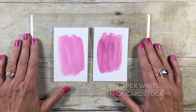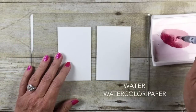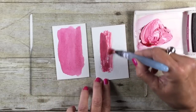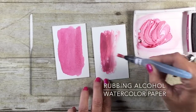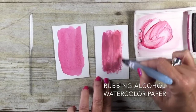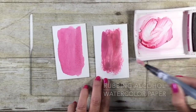Here's the one with the rubbing alcohol on the thick whisper white. Now I'm going to come in with some watercolor paper. I'm going to use the water first, and here we go with rubbing alcohol. I have to tell you, when it comes to the watercolor paper, I actually prefer water. That's pretty easy to remember — if it's watercolor paper, water is the way to go.